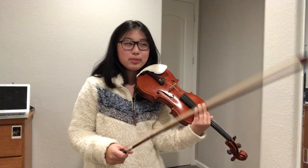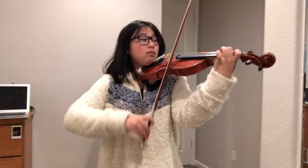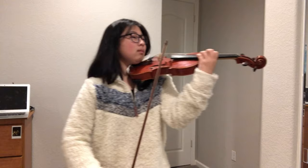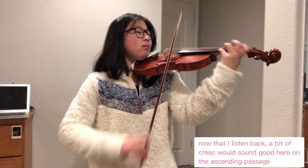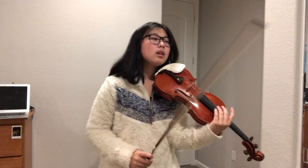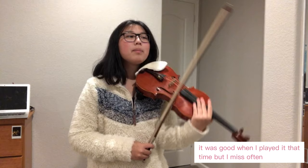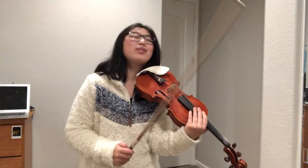I think I'm a little bit unsure about the articulation there. That was all good, but this shift I want it a little bit more stable, because every time I record it I get a little bit insecure over there.